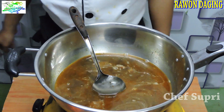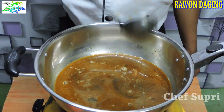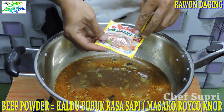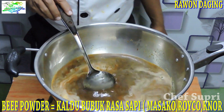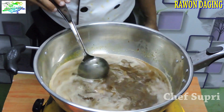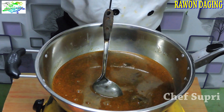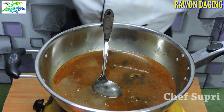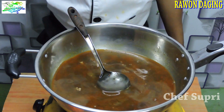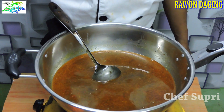Setelah itu kita seasoning. Seasoningnya sangat simpel karena unsurnya dari daging sapi, maka kita berikan beef powder saja. Dengan lada dan sedikit gula. Kita berikan beef powder, setelah itu kita berikan lada kurang lebih 1/4 sendok teh, dan sedikit gula — 1,5 sendok teh gula. Kita ikutkan serinya juga. Karena bumbunya dan air rebusannya sudah ada seasoningnya, untuk seasoning selanjutnya itu sedikit saja.